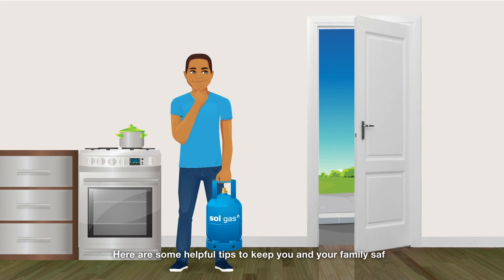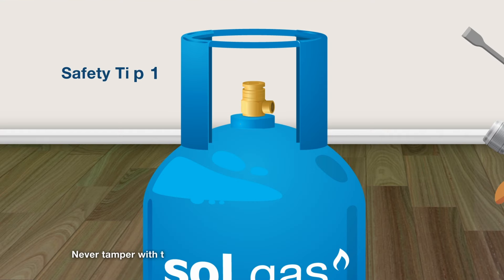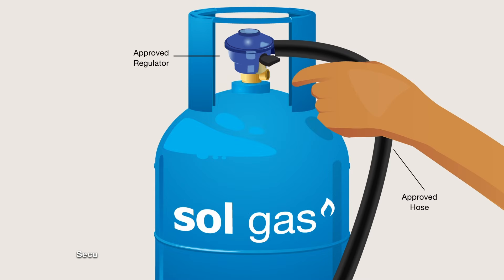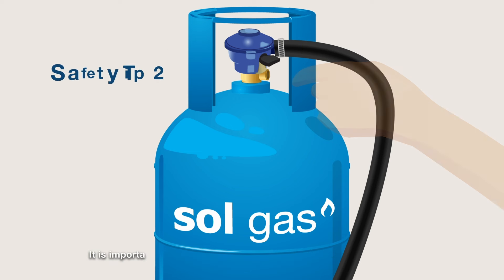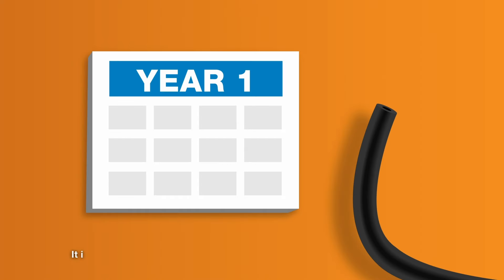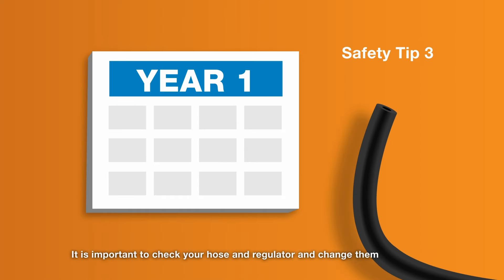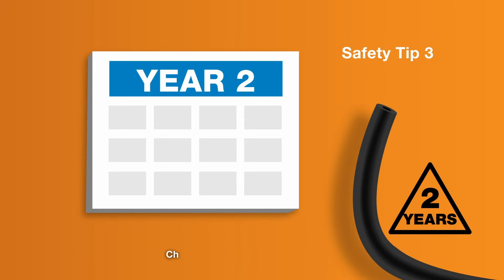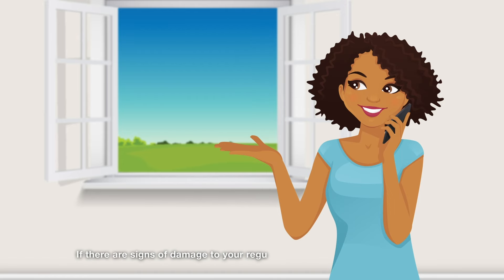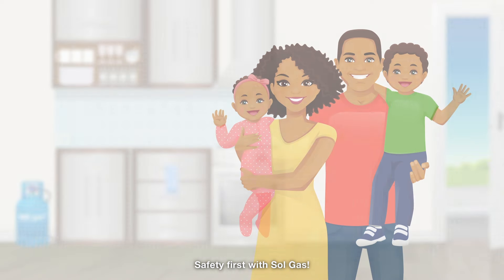Keep you and your family safe with Sol Gas. Here are some helpful tips: Never tamper with the cylinder and only use the Sol approved regulator and a hose designed for use with LPG. Securely connect the regulator to the cylinder valve until it clicks into place. Check the hose clips and rubber hose to ensure they are in good working condition. Change your rubber hose every 2 years and your regulator every 5 years. If there are signs of damage to your regulator, contact an approved Sol Gas distributor or Sol Service Station for replacement immediately. Safety first with Sol Gas.